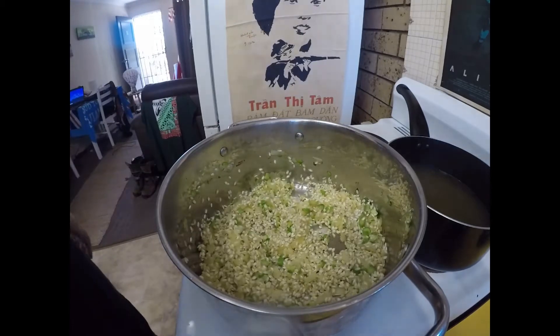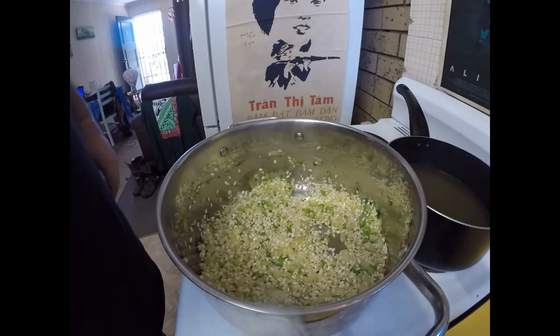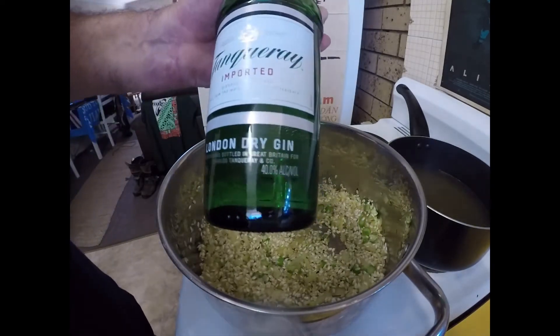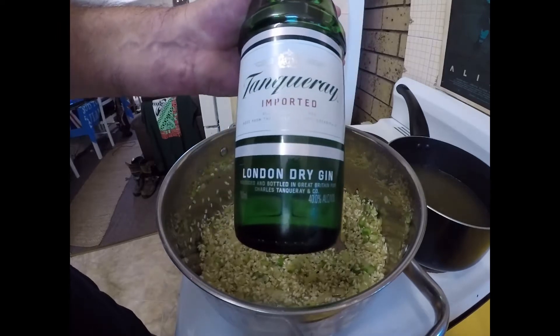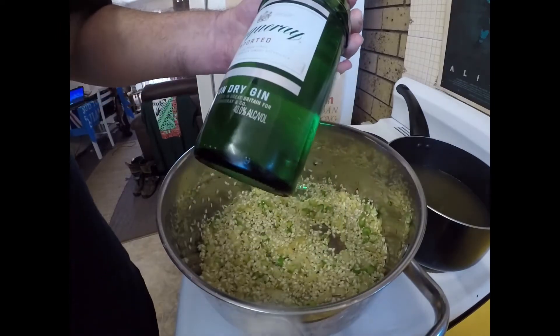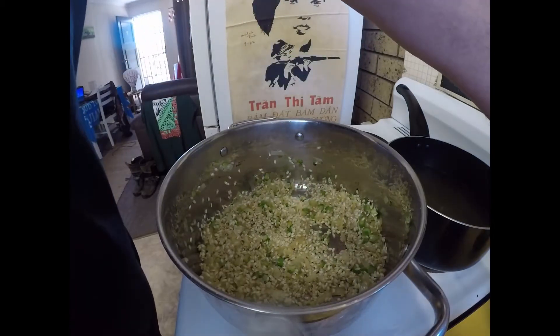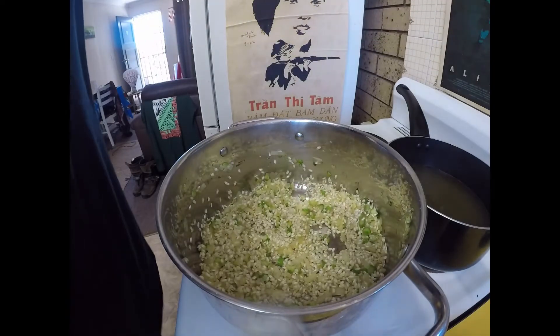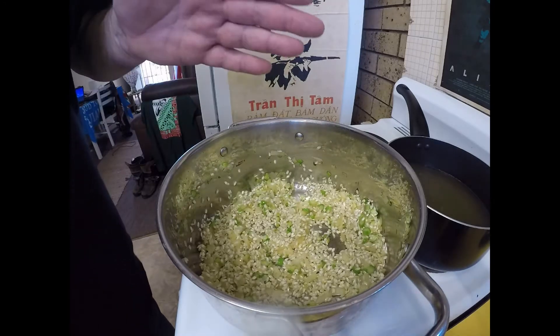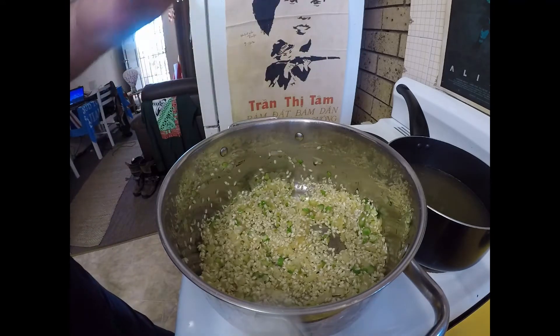Next thing I want to do is add my alcohol. Now you could use white wine, but I'm going to use some gin today. I've got this good brand — Tanqueray Imported London Dry Gin — and I'm going to use 150ml of that. We're going to put that in now and let that alcohol cook off.